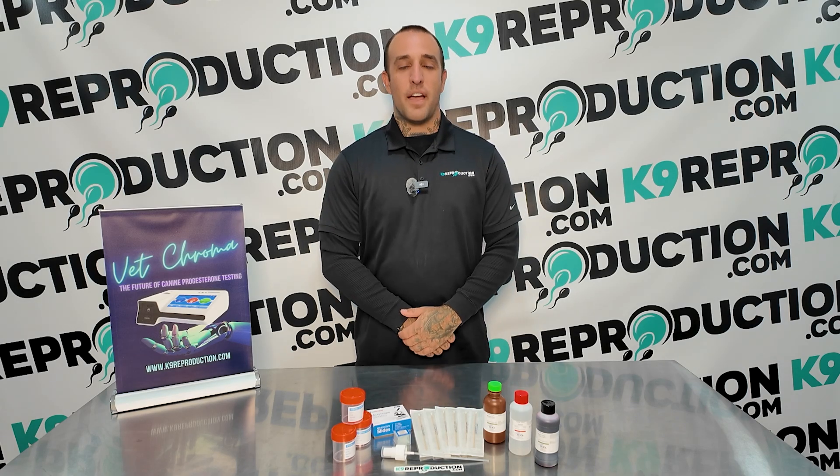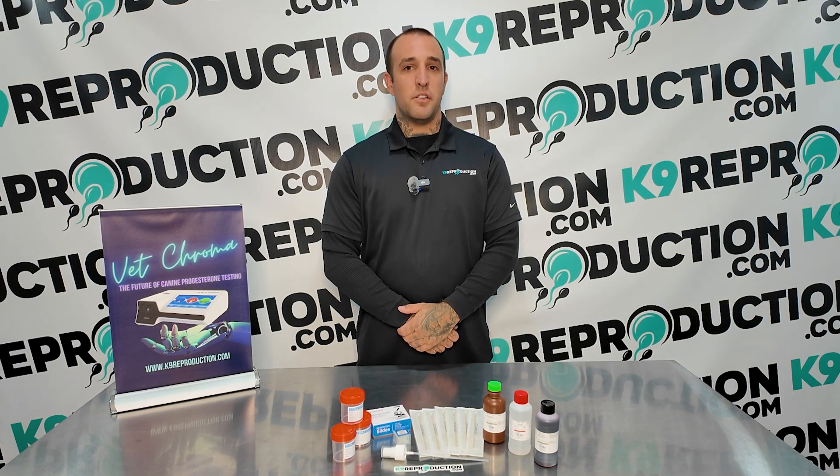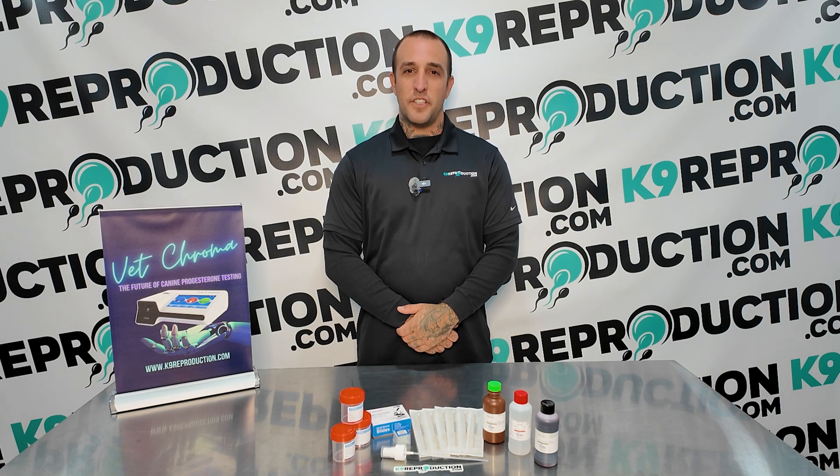Welcome to CanineReproduction.com. I'm Travis, and today I'll be demonstrating how to do a vaginal cytology on a dog to confirm her readiness for breeding. Today we'll be using the Hoke Labs Canine Cytology Kit, which includes everything you need for accurate and efficient testing.